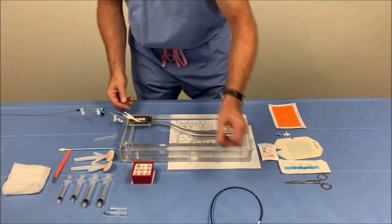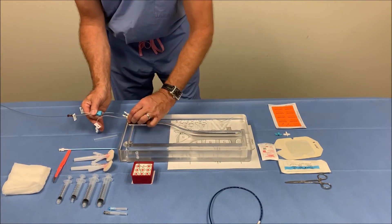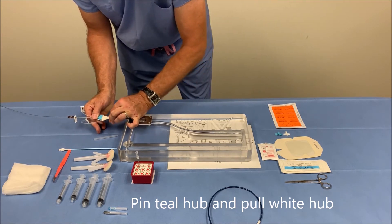I will demonstrate that in the model. Again, it's important to hold the teal portion steady and retract the white hub and lock it into the teal.